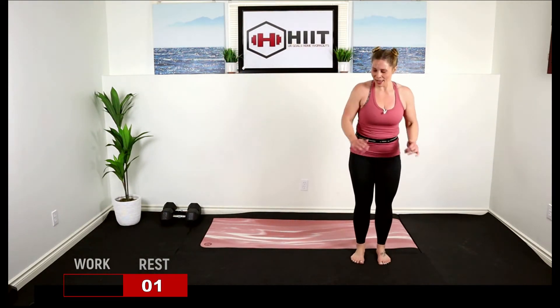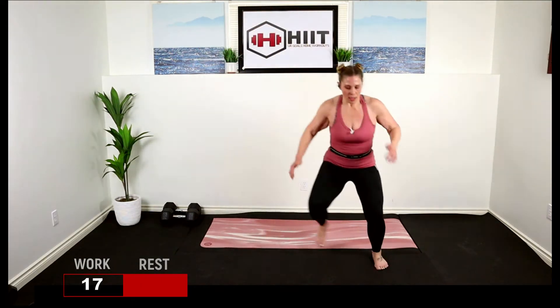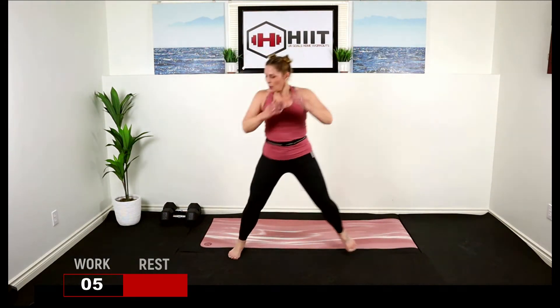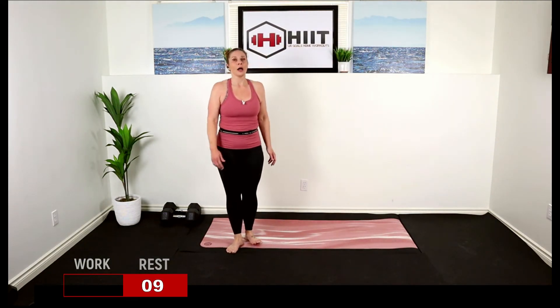We're going to do a hop over squat jump. Hop it, lift, hop, lift. Here we go — hop it over, squat jump. Get some air.